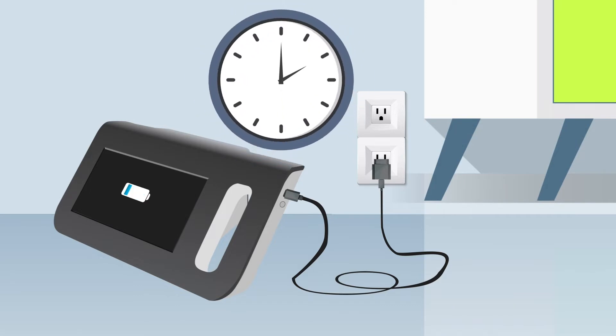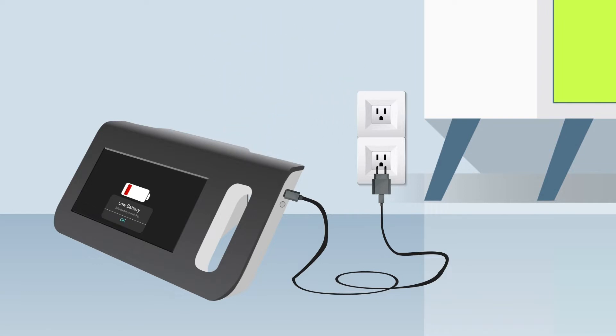It takes around two hours to fully charge the battery, and the device can run for about two hours on battery power. When the battery is less than 20%, the battery icon on the screen turns red. You can use the device even when it is being charged.